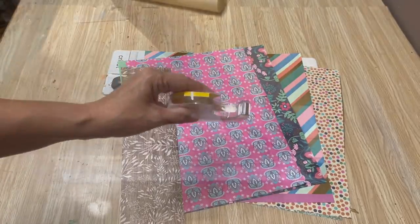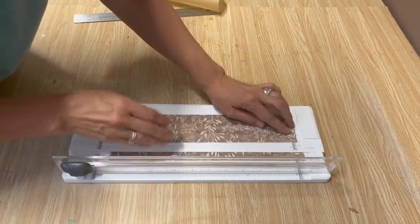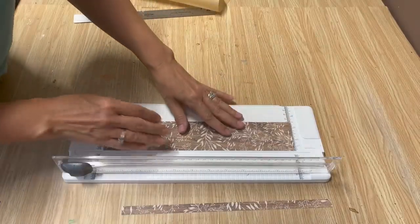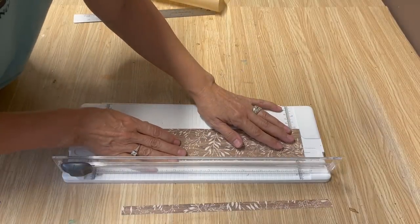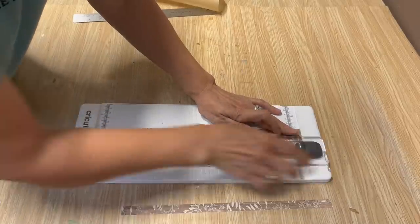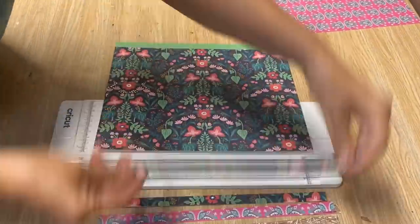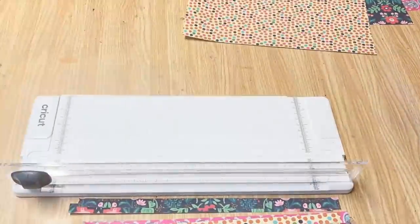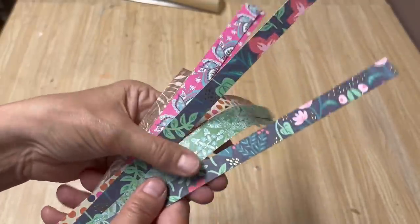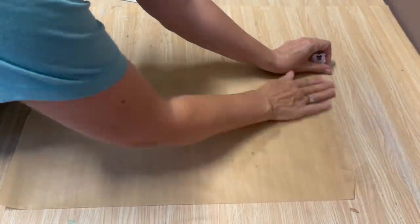The first thing we want to do is measure how wide our tape is, because that's going to be how wide our washi tape is. I always have lots of bits and pieces of different types of paper — this is a great project to use those up. I'm using my paper cutter and cutting the strips the same width as the double-sided tape. This will work on any type of paper: napkins, scrapbook paper, magazine pages, or even pages out of a book.